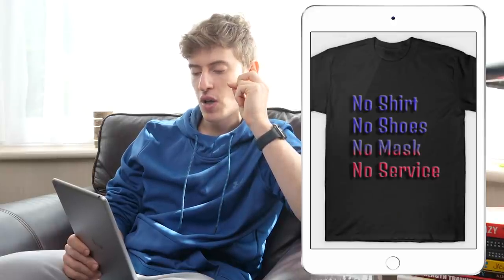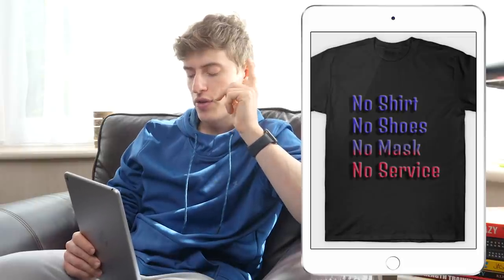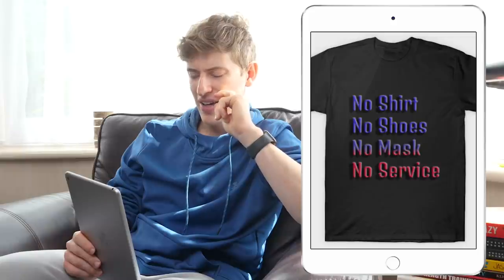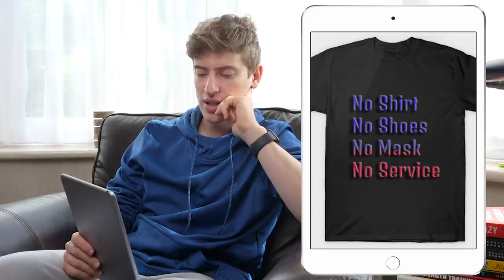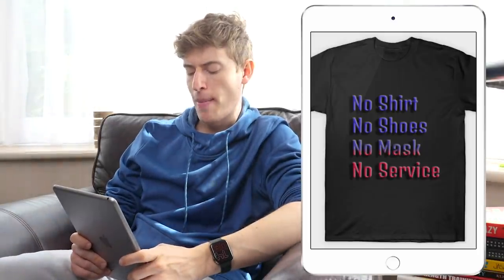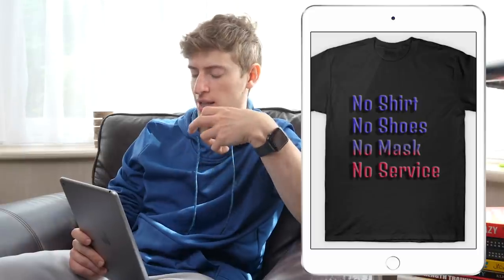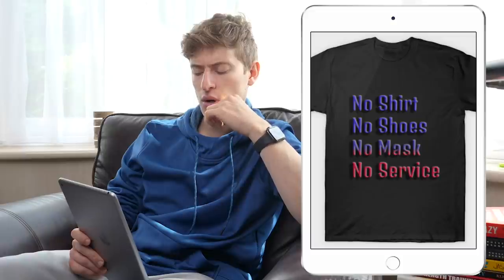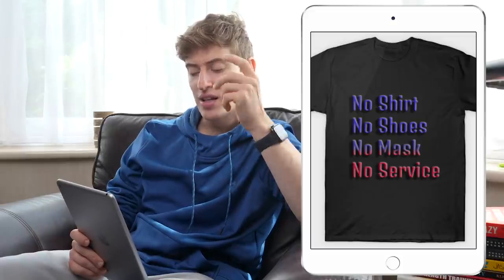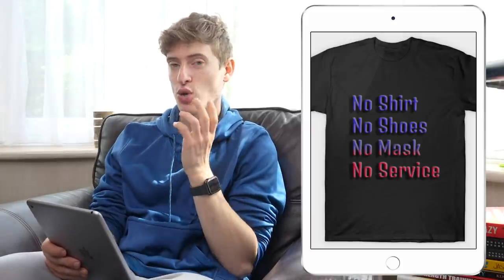'No Shirt, No Shoes, No Mask, No Service.' The idea is clever for people in the service industry — waiters, waitresses, that kind of stuff. But the font is awful, the colours are awful, and the fact that they all have a drop shadow is a problem. You shouldn't have a drop shadow on words on a t-shirt — you've actually added an emboss as well, so the words are really sticking out, just floating there. And I don't know why you've gone from blue to red — it could be something to do with politics in America. I do like the idea of 'no shirt, no shoes, no mask, no service' — just change the font and change the design a bit. The actual phrase is quite clever.